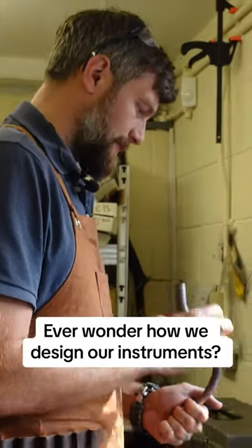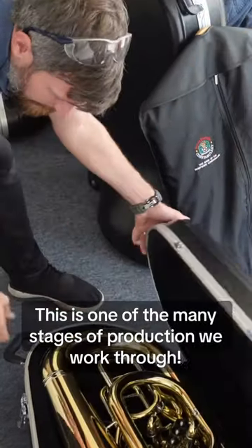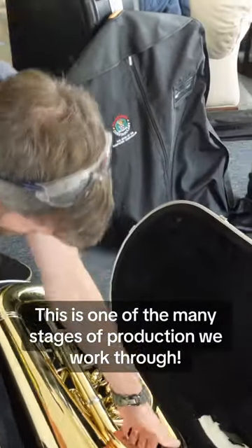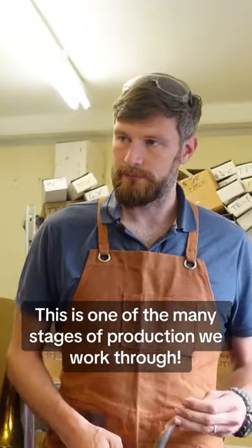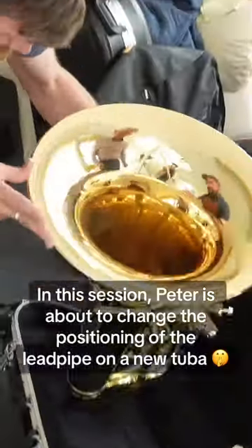I just need to know what tuba it's for and what position you want the lead pipe in. Well, this is for the new Algar E-flat tuba. Basically I'm moving the lead pipe lower and going further around the bell to make it more comfortable to hold it.